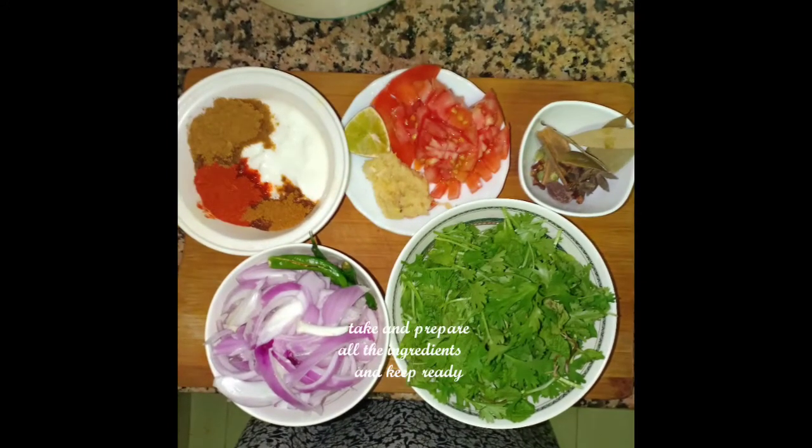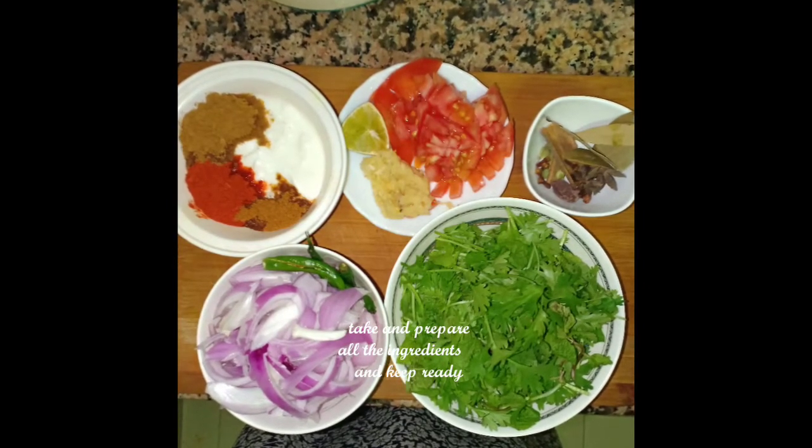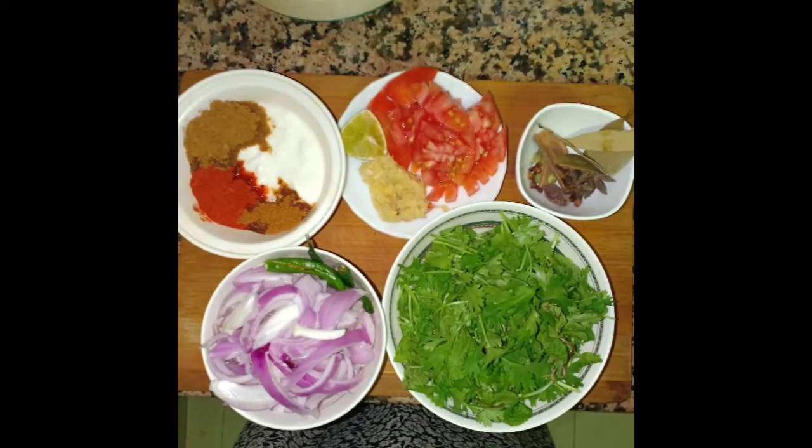Add onion. Add onion in 1 length. Add onion.